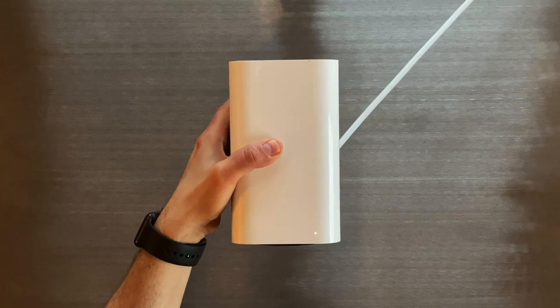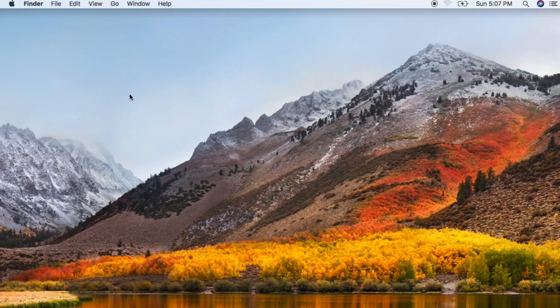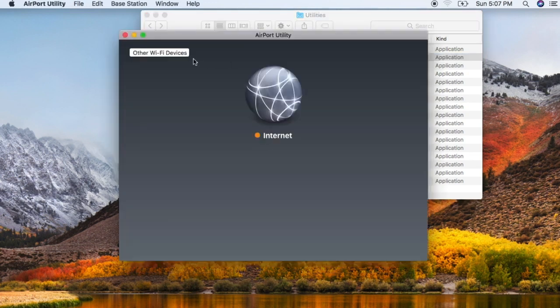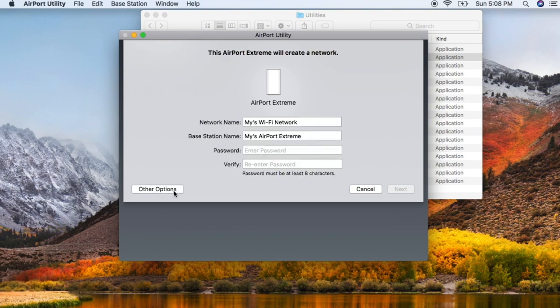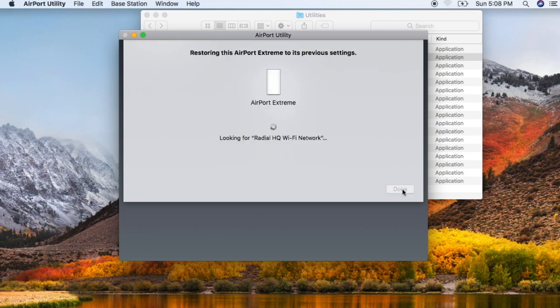Wait for about a minute for the base station to finish restarting. Then on your computer, click on Go in the menu bar, select Utilities, and open up the Airport Utility. Click on the Other Wi-Fi Devices button, then select your Airport Extreme from the list and click on the Other Options button. Click Restore Previous Settings, then keep clicking Next until you get to the final window. When Airport Utility indicates that setup is complete, click Done.